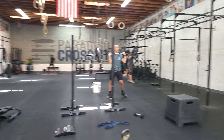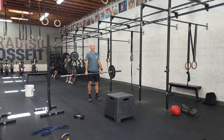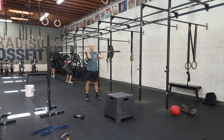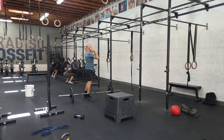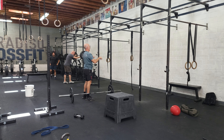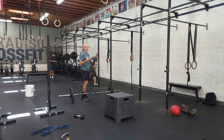So we've got hang power cleans — that means starting from the hang position right here. Power means we don't have to squat, so this should be a moderately heavy weight that we can connect the movement from. As I bring the bar down, it's kind of like a kettlebell swing — I load the hips back, and then I'm jumping and catching, trying to reserve that energy rep to rep.